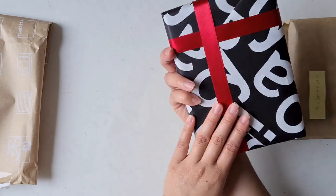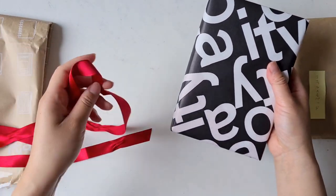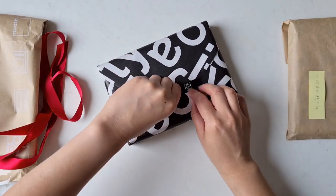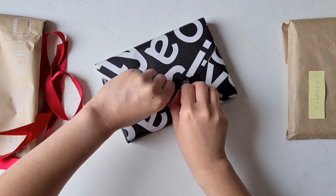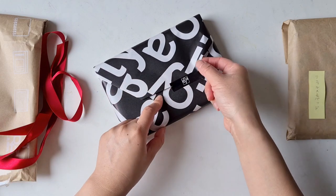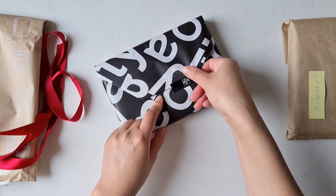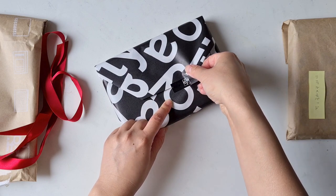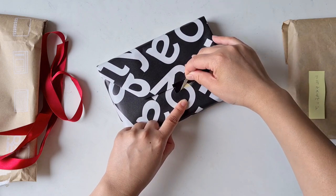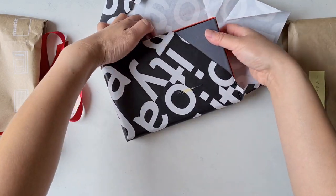Oh, so beautiful! It's wrapped in iconic paper with a red ribbon. One of the iconic things about Itoya is that their logo is black and white, but also the red paper clip is their iconic symbol — it's on the front of the shop as well.